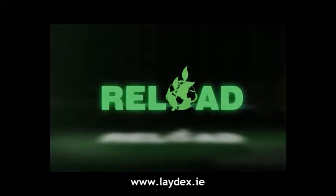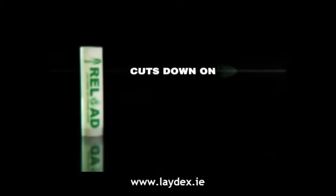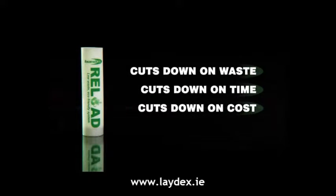Our new reusable Reload sealant cartridge cuts down on waste, cuts down on time, and cuts down on costs.